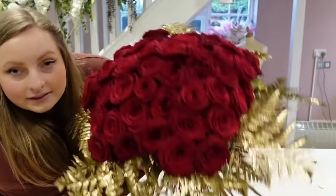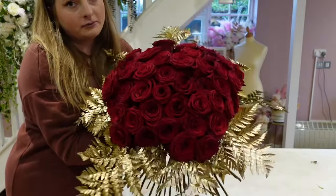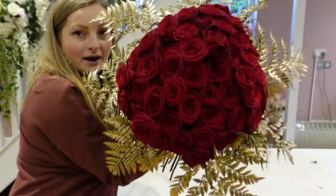I'm going to wrap it in black because black wrapping really brings out the red and the gold. I'm just going to tie this like we did the roses and then we'll get wrapping.